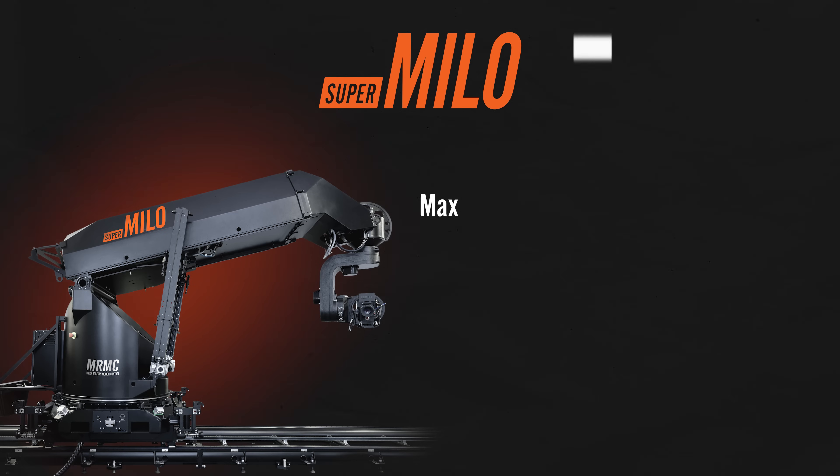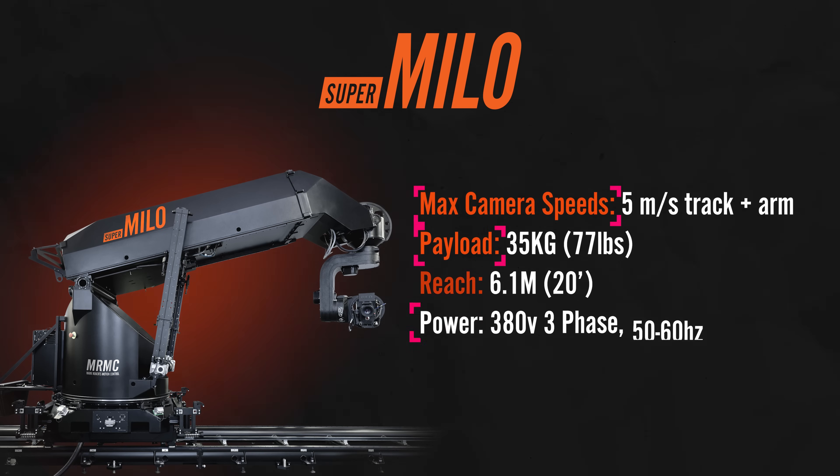This next rig has been engineered from the ground up with camera motion control in mind — the Super Milo. The precision and macro shooting capability is unmatched. Its flexibility for camera moves and accuracy make it great for macro, live-action, and VFX motion control techniques. The Super Milo sits at the top of the pyramid of motion control bots. This rig is truly a work of art, and will serve you well on pretty much any project for many, many years to come.